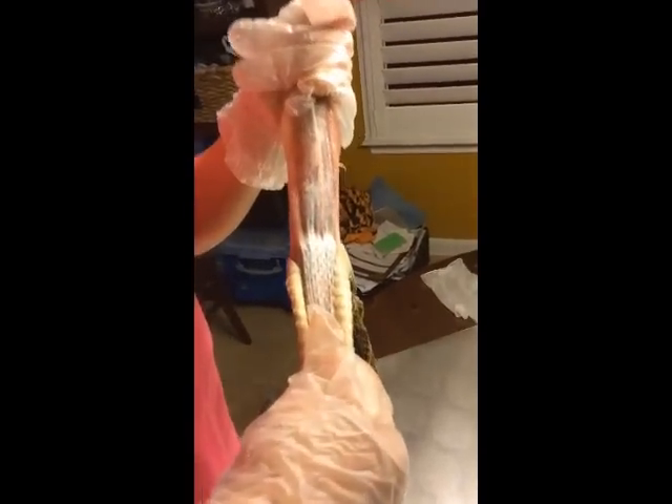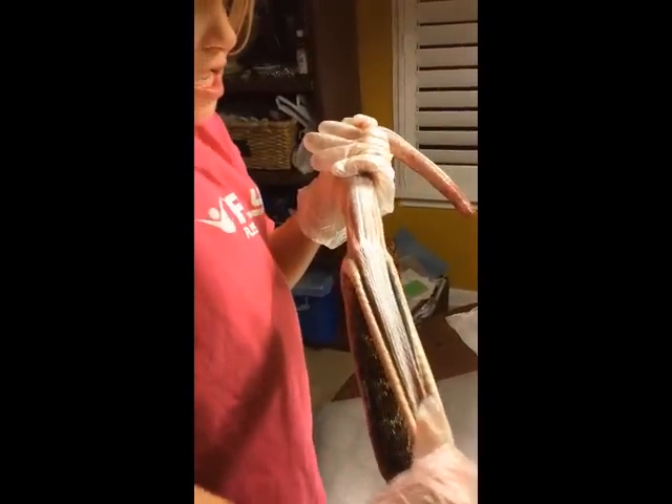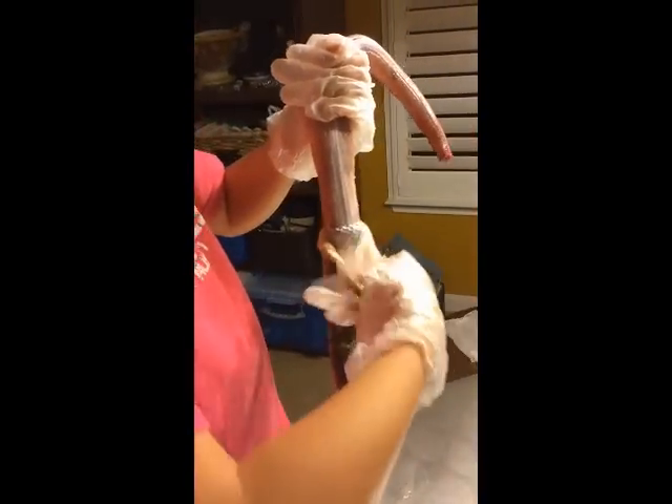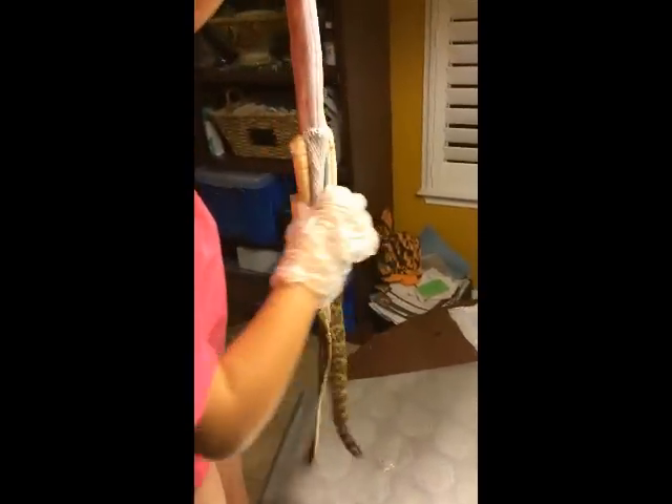Okay, here we go. There you go. Big strong pull. Really hard. But I'm going to get it. You can hold it closer to the skin. There you go. It's coming right off now. It's coming off.